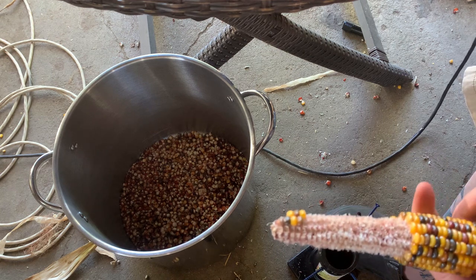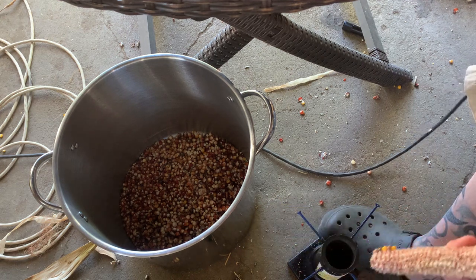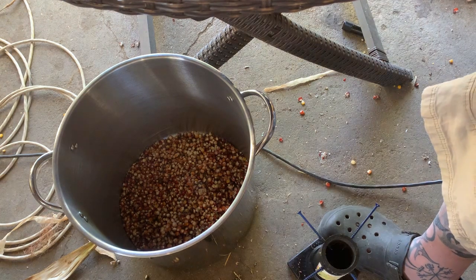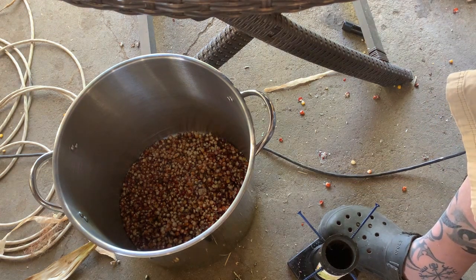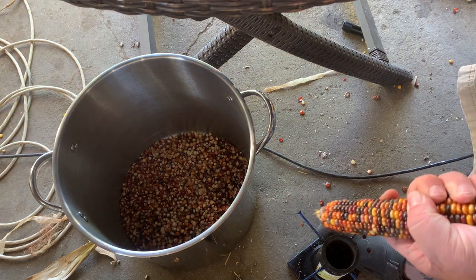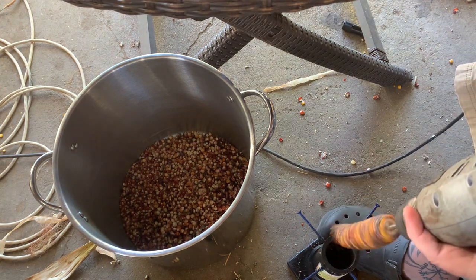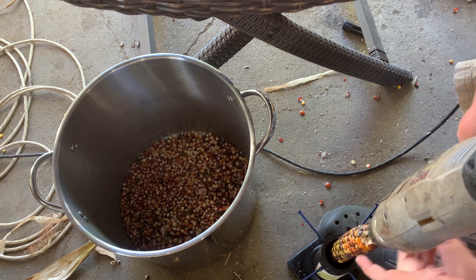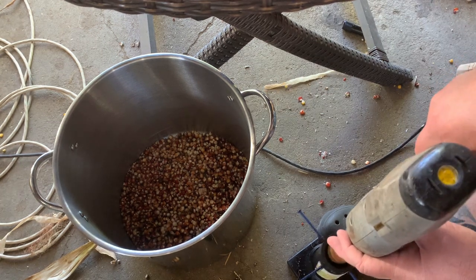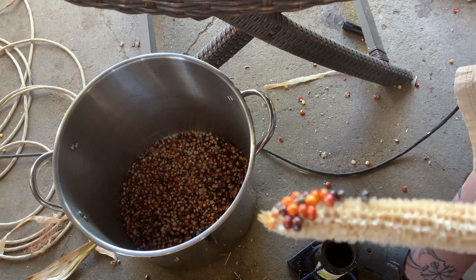The thicker they get, the more you're gonna have to back your screws out, but that's set up for the little ones. Here's another little one. That one takes a lift — when they're crooked it kind of screws you up. Yeah, that one was good.